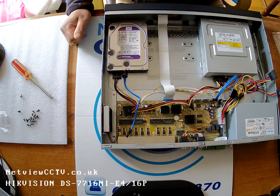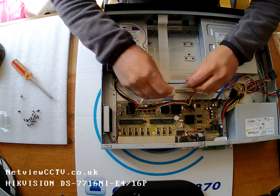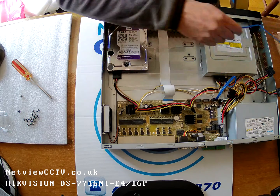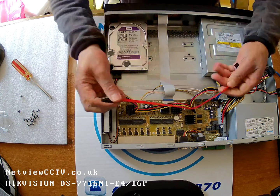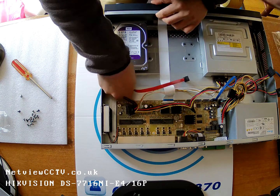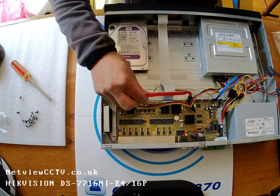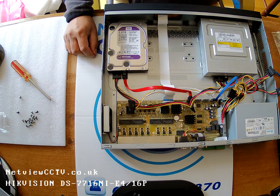One hard drive installed. So for the cable tidy — that cable is not going to be long enough for that one, so I'm going to use the longer one that was inside the package. There we go — that's one hard drive installed: power and SATA connector connected.